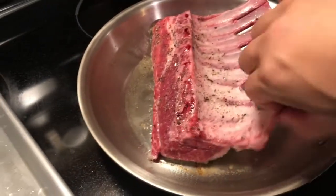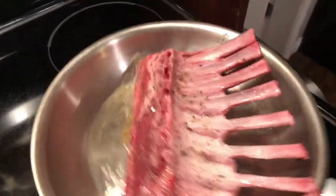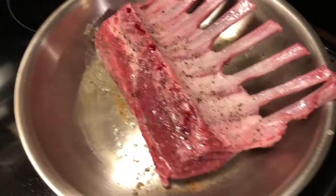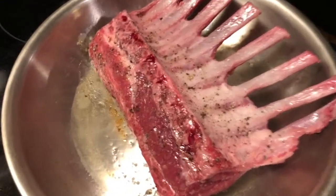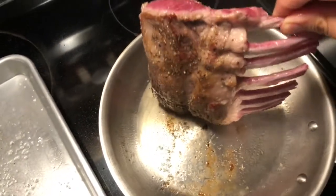Now you want to take a quick look — that's some color there. If it's not super colored it's not the end of the world because we're gonna cover this with breadcrumbs at the end of the day. Just make sure to get a good sear on all sides. It's beginning to smell exactly how I like it.